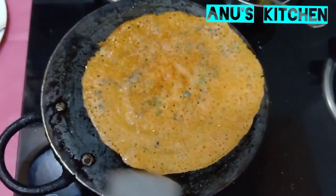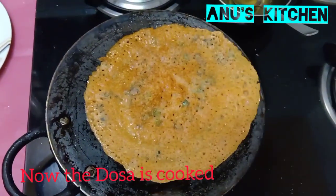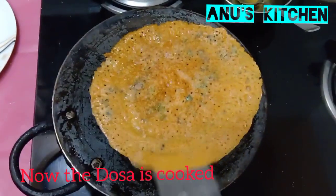The dosa is fried on both sides. Slowly you have to remove it and transfer it to a plate.